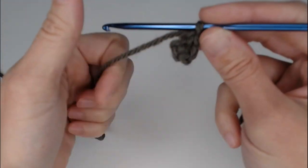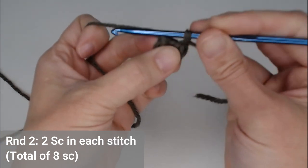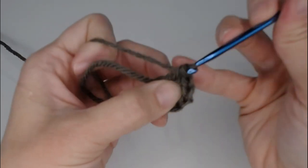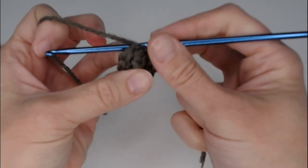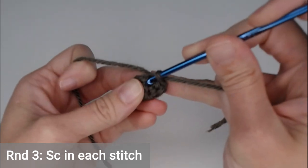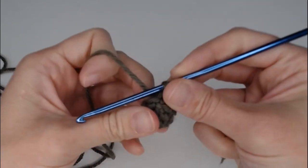For round two, put two single crochets in each stitch all the way around. You will end round two with eight single crochets. We're working continuous rounds, so just dive right into that very first single crochet. At the end of round two, yarn over and pull through to indicate you've closed round two. For round three, just put one single crochet in each stitch all the way around.